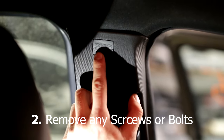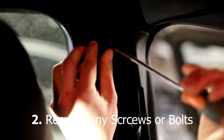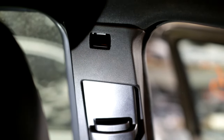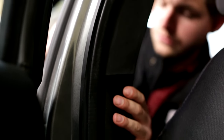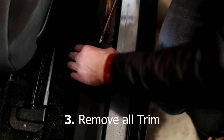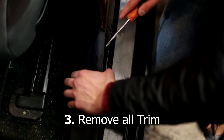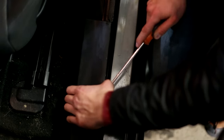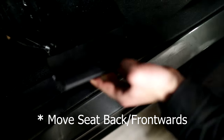Be sure to remove any screws or bolts. It will either be covered by upholstery or plastic trim. Use a flathead screwdriver or trim removal tool to carefully remove it, as it is usually secured by clips. Be sure to have the seat moved back or forwards to gain easy access.